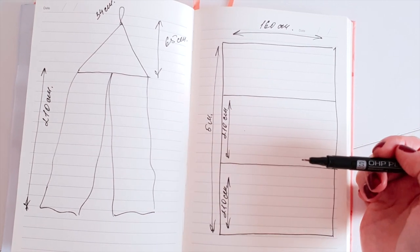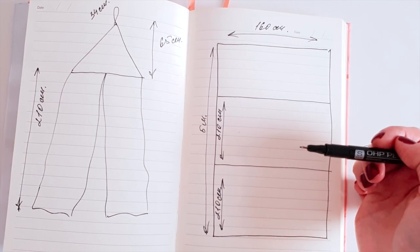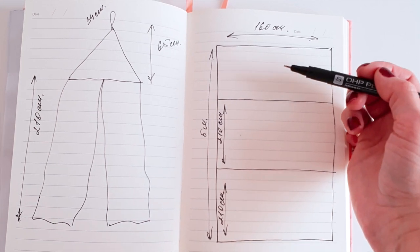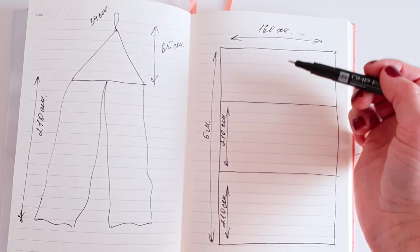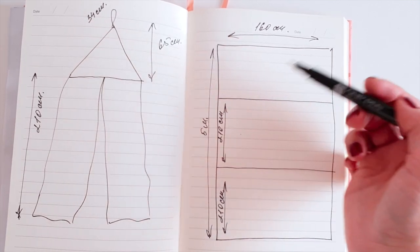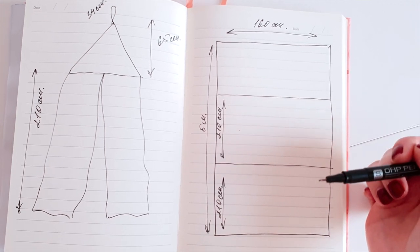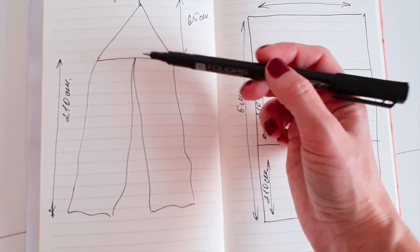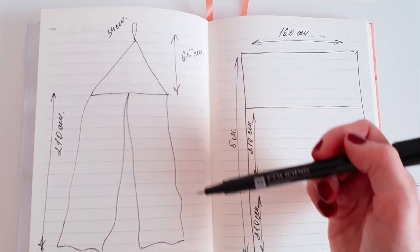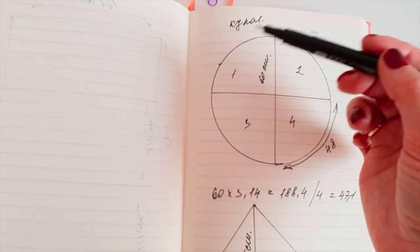Предыдущий балдахин я сшила с шириной ткани 2,20 — он был чуть-чуть пышнее. Сшиваю две эти части, а из остатка буду шить верхний купол, завязки и петельку. Также можно обшить из этой ткани обруч, на котором мы будем вешать балдахин. Все размеры, которые у меня указаны — уже с припусками. Теперь для того чтобы сшить купол, мне необходимо найти окружность.